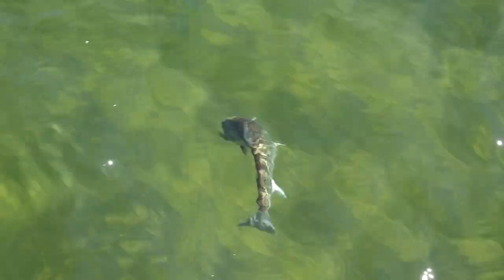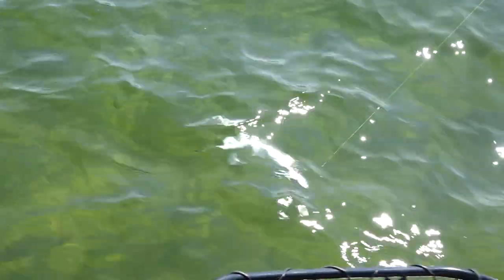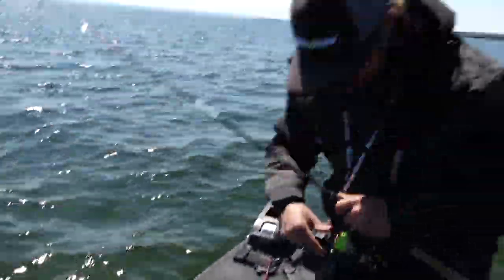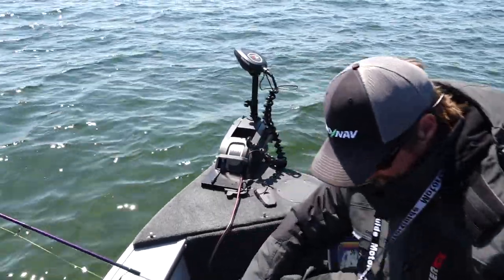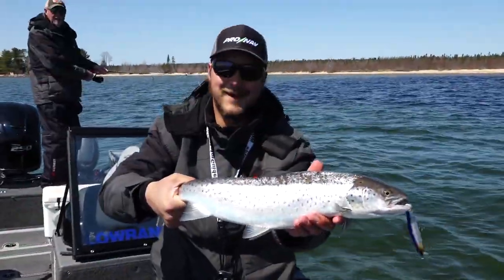He's going for under the boat, looking for a shadow to hide in. He's out in the open now, he's exposed. The reason he was where he was had everything to do with that stained water. Even though it's shallow and clear here, he felt comfortable feeding where we hooked into him.